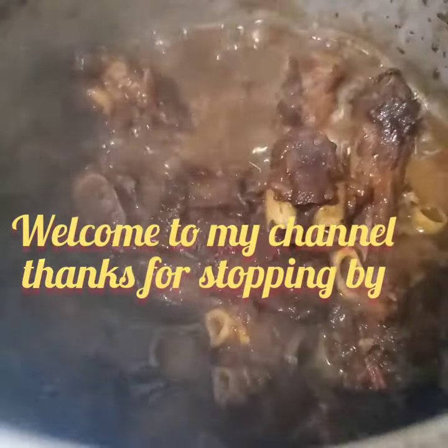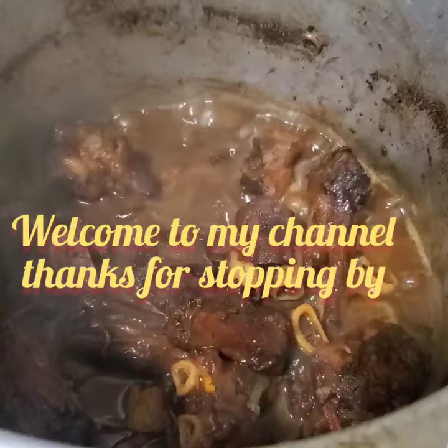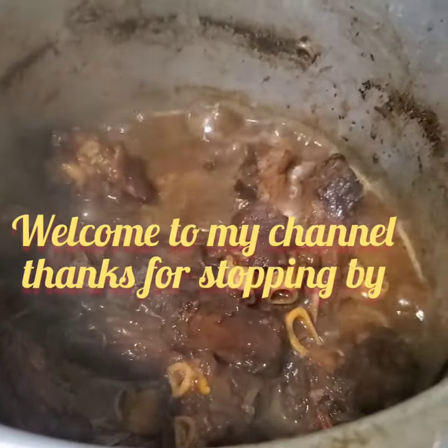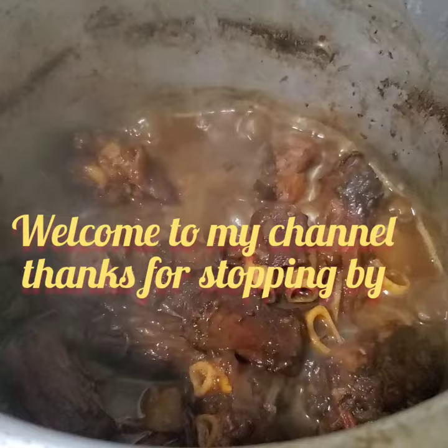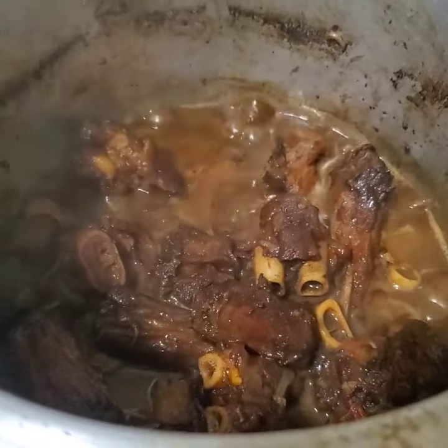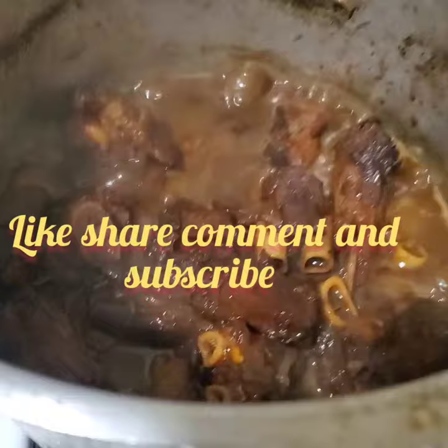Have y'all ever eaten goat feet before? Just like how they have cow foot, this is goat foot or goat feet — it's the same thing. I'm excited to taste what this goat feet is going to taste like. This is my first time cooking goat feet and my first time I'm going to eat goat feet.